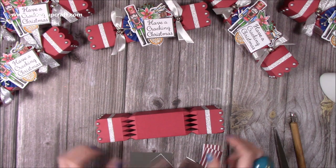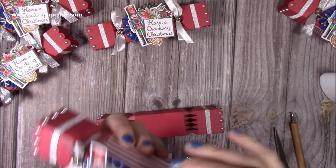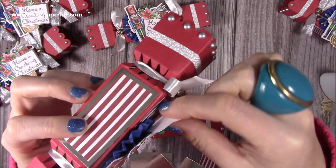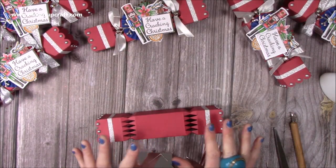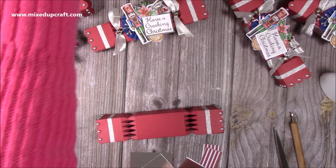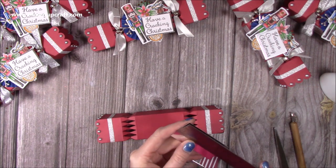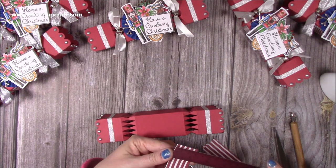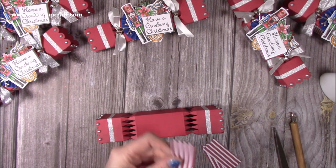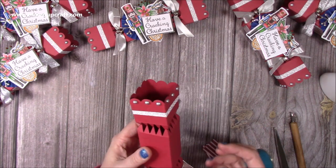I've got my mats and layers here. During the live I actually covered the top one, but you don't need it — I didn't anyway. If you do want all four sides, you'll want four of each, but for me I'm just doing three sides. The mat layer measures one and three-eighths by two and three-quarters, and then the pattern paper is one and one-eighth by two and a half.